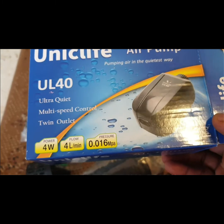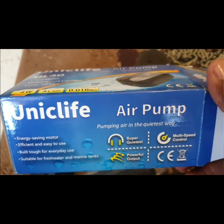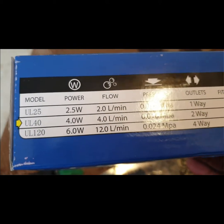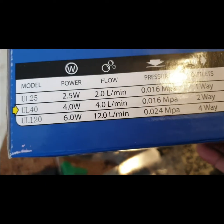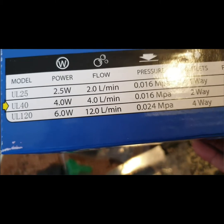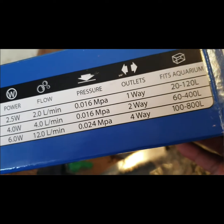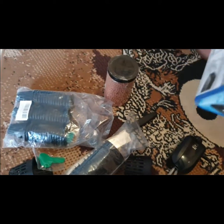It's really quiet. This one is the UL40, which is 4 watts and 4 liters per minute. It has a two-way outlet, which is right here.